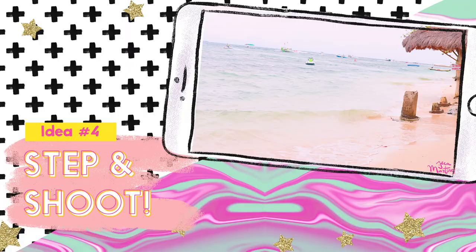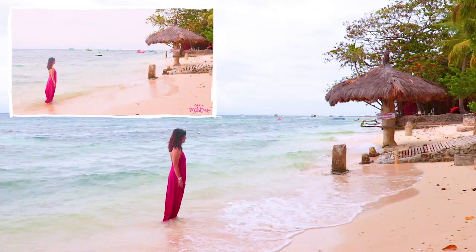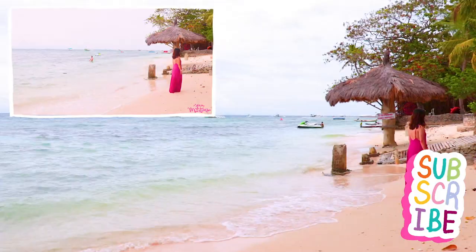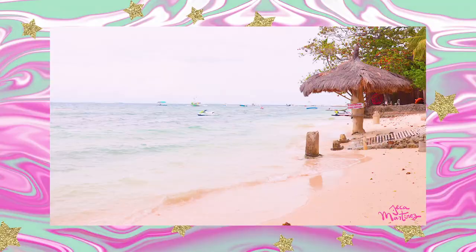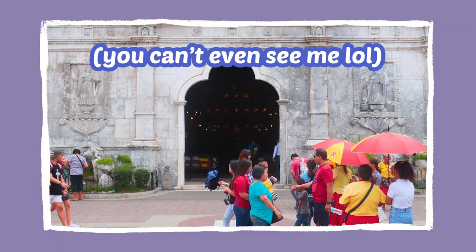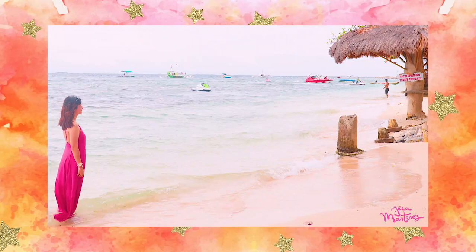Another cool effect is to shoot yourself traveling through places. The idea is really simple to do but it's insanely time consuming. All you have to do is take a step forward — about 5 inches — take a picture, take another step forward, take a picture, and so on until you make it all the way across your scene. The key is to keep your steps really small and try to find a location where there won't be a lot of people walking between you and your camera. You are going to look like an idiot and people are going to stare, but you're on vacation so what the heck — you'll never see them anyway. The end result will be so worth it, especially when you shoot yourself traveling through more than one location.